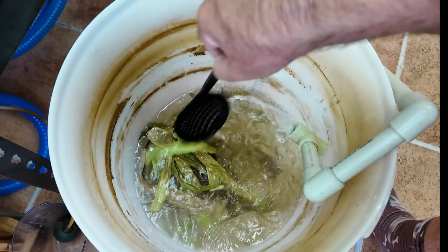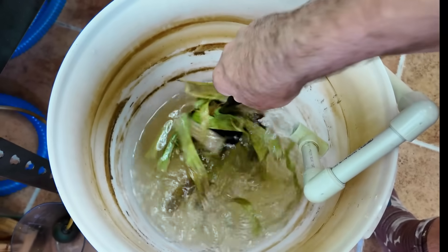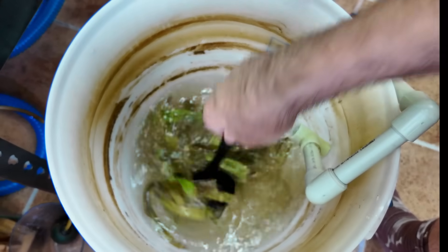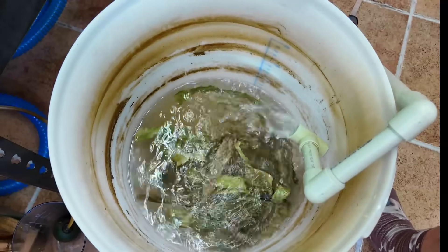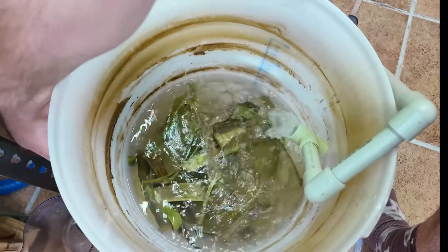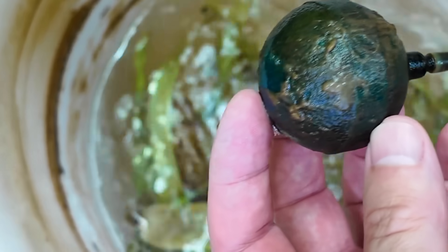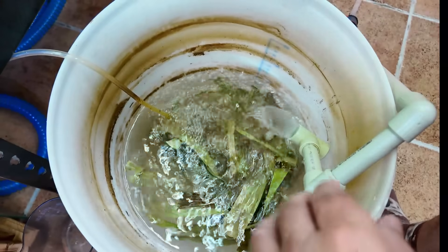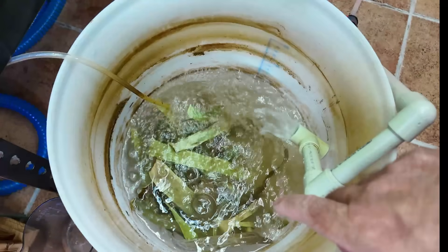Just give this a stir to make sure the sugar is all dissolved, because you want that mixture of Bacter AE and sugar to coat these leaves - and it will if you do this right. What's also important is that we add our air supply. Remember that gunky biofilm-covered airstone I was trying to show you before? It is so slimy - look at this thing. It shows you this works. You need airflow to go through this as well.